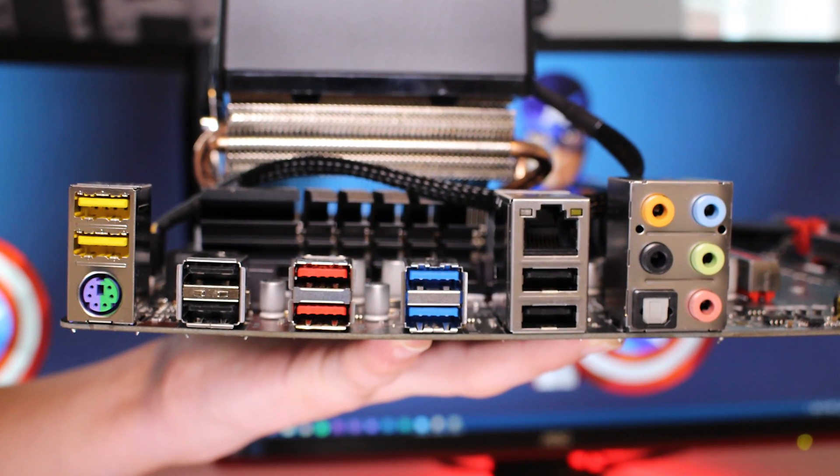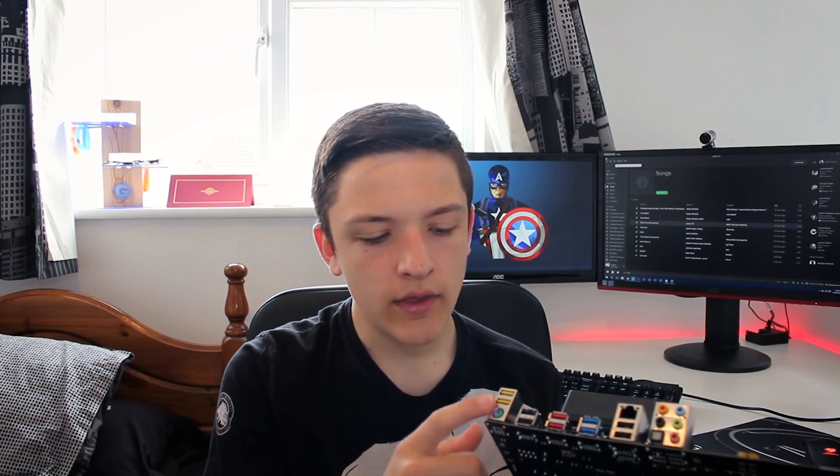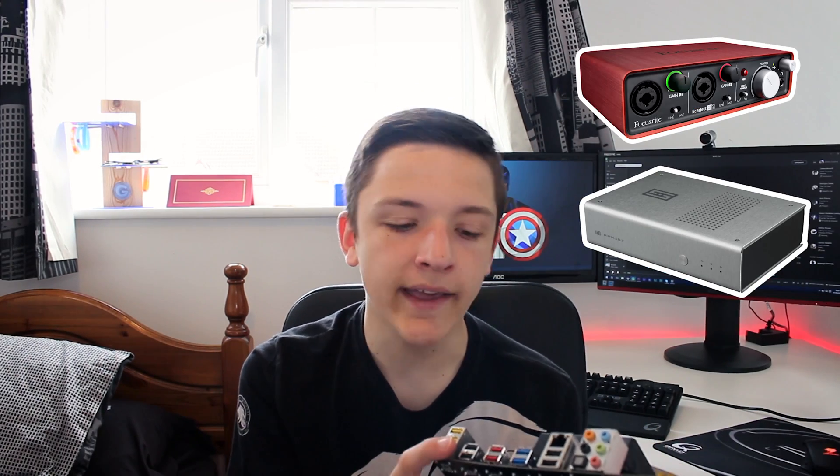Heading around to the I/O, that's where things start to get quite special and very interesting. Starting with the PS2 port — many people still don't understand why tech reviewers love having a PS2 combo port. My keyboard is the Cougar MK50, used by eSports players all around the world. It natively runs off a PS2 connector, meaning the input lag is super low, whereas USB is designed to handle so many peripherals that the input lag is significantly higher. Above that, we've got two yellow USB ports — these are for USB amps and DACs, getting rid of the noise interference. So if you had something like a Scarlett 2i2, you would plug it in there.